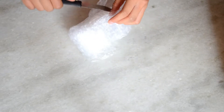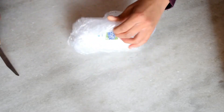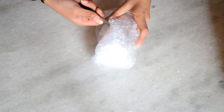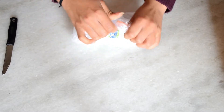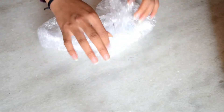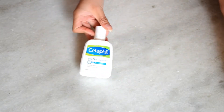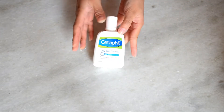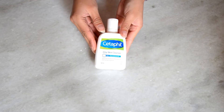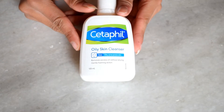So the first product is my favorite skincare product. I have been using this cleanser since three years. I used to buy it from the medical store, but I found it on Nykaa with a discount, so I added it to my cart. Its packaging was very good but tough to open.